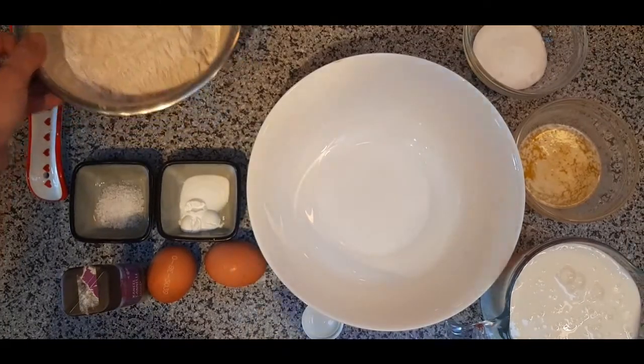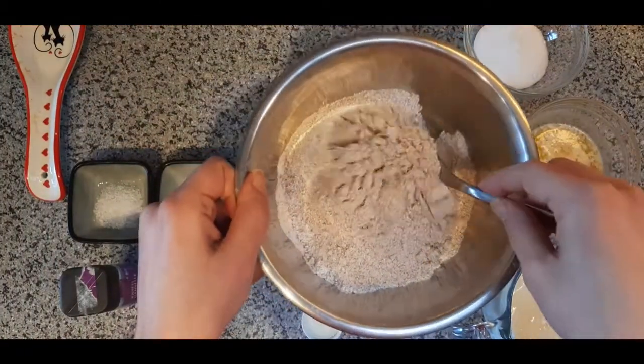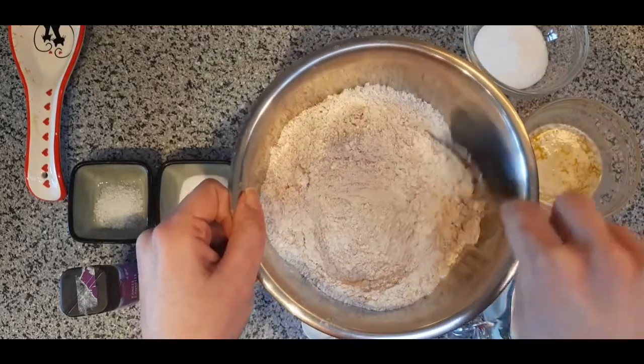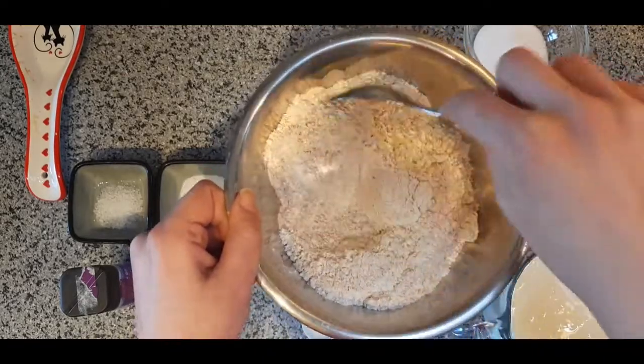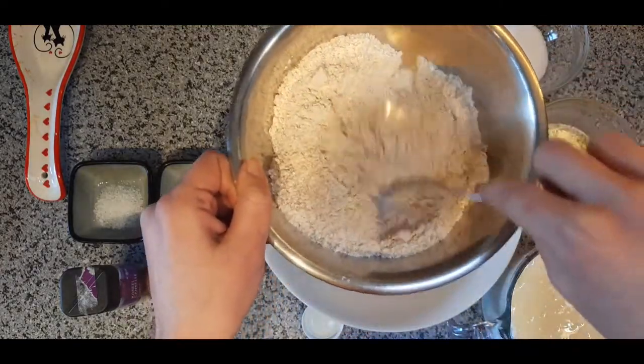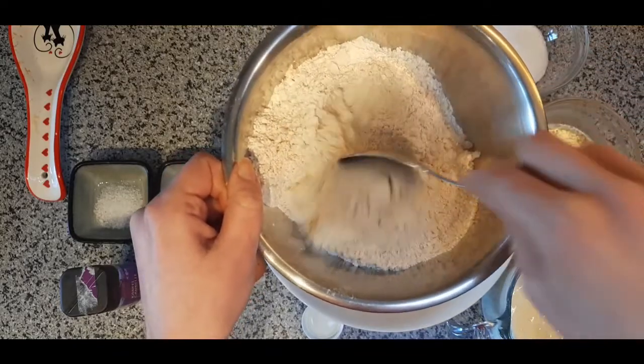Ingredient-wise, we start with flour. I've got two different kinds: I've put whole wheat flour and white flour together to make a total of 280 grams of flour — so 140 grams white and 140 grams wheat.